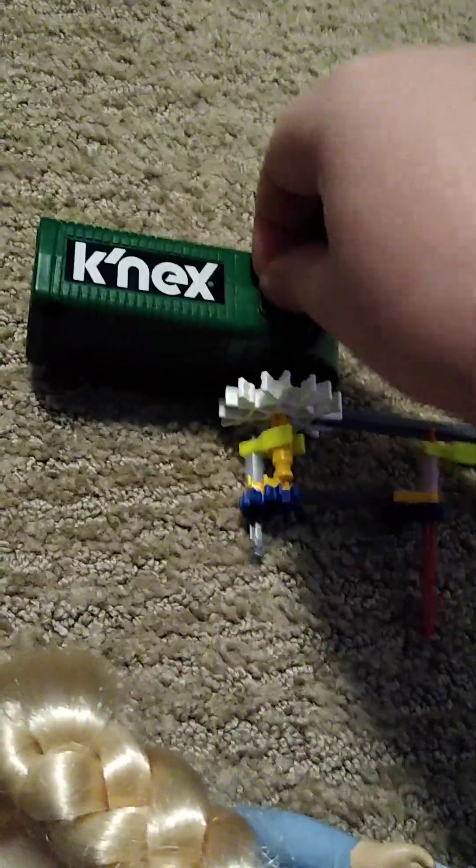Turn it off! Come on! Turn it off! There! Okay, now what else should we do?